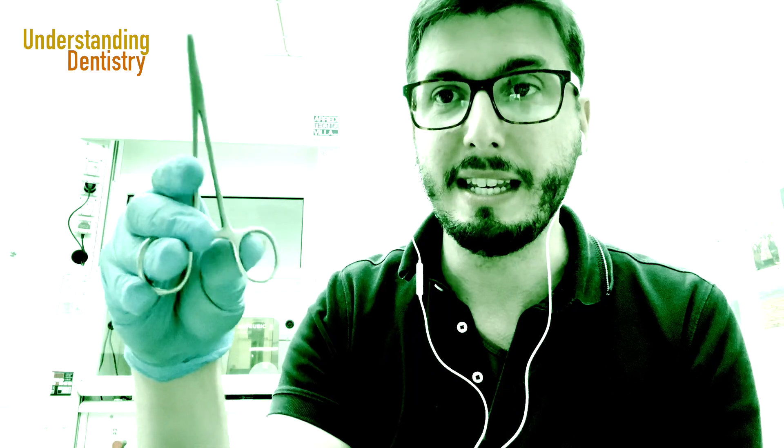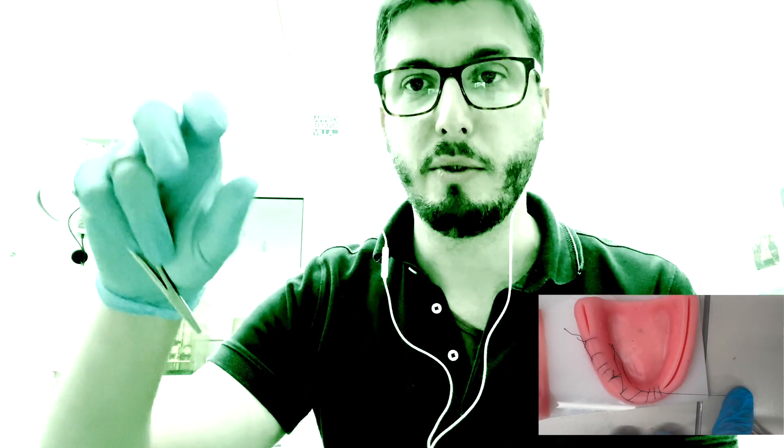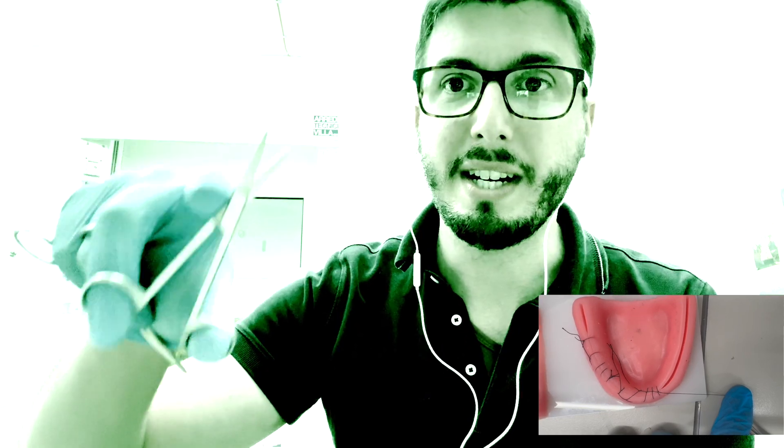Now that you are holding like this, if you need you can always rotate your needle holder and you still have three fingers available. You can, for example, hold the scissors to cut the suture during the procedure. If you are working by yourself without a dental assistant, you can use this and then come back to the original position. I'm using silk 4-0 sutures, but you can use nylon and even resorbable sutures depending on the clinical situation.